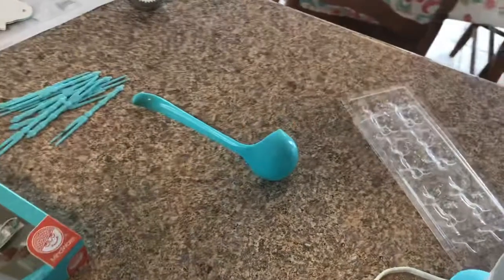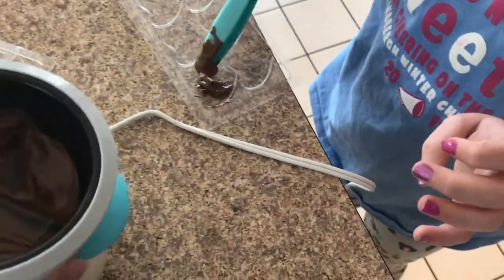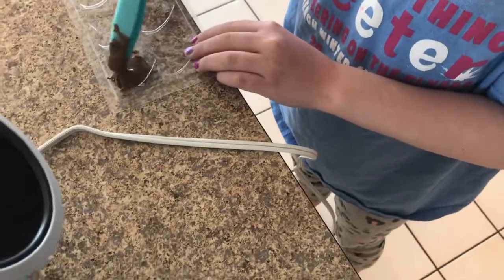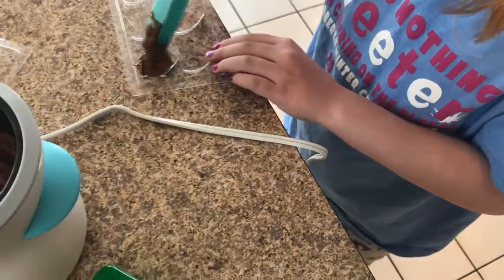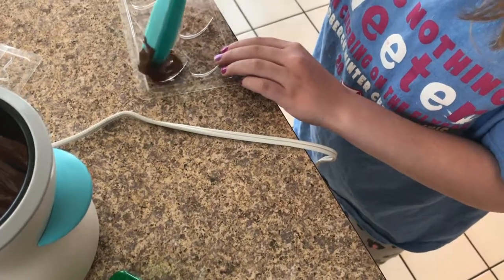We're going to need some more chocolate. Now we can scoop that down. Can I tilt it to the side here to get it out of the corner? Oh yeah, that looks good. There you go. Okay, just a little bit more. I think that'll make a good heart.